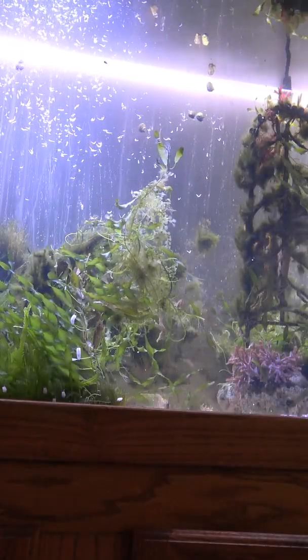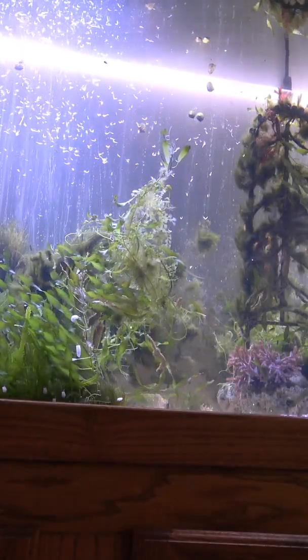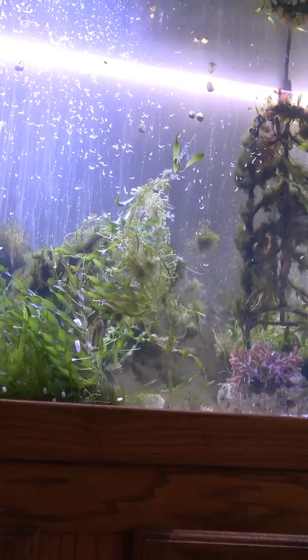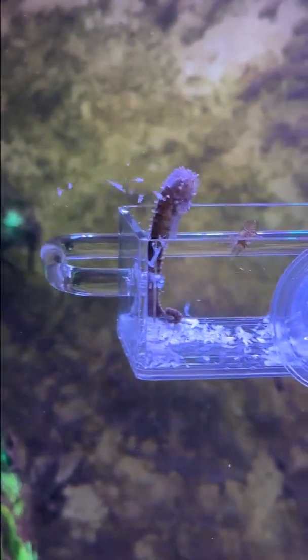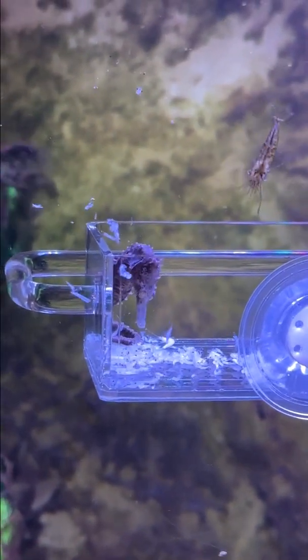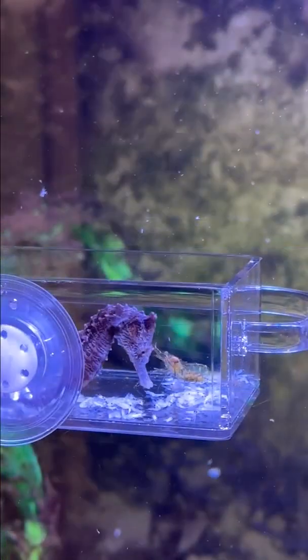Hello YouTube friends. I was asked about cleaning up after feeding in the seahorse tank, which is a great question because for a healthy tank and seahorses you don't want to have a lot of leftover mysis shrimp hanging in the tank. So I thought I'd talk about the different feeding methods.